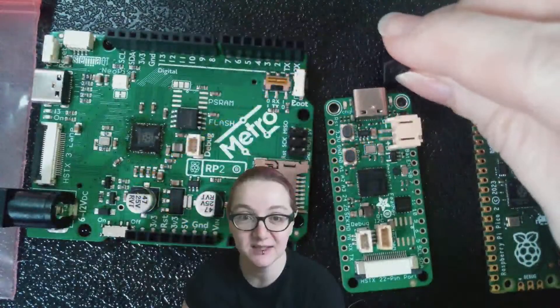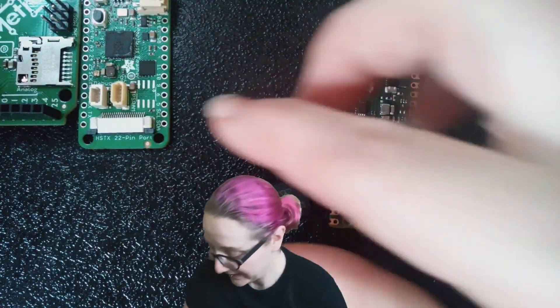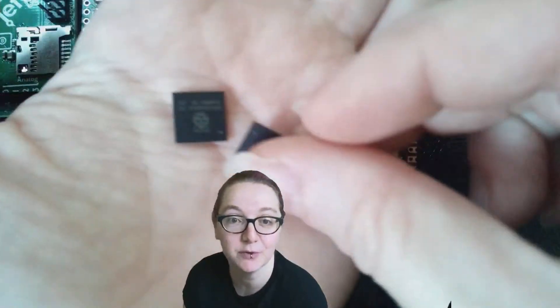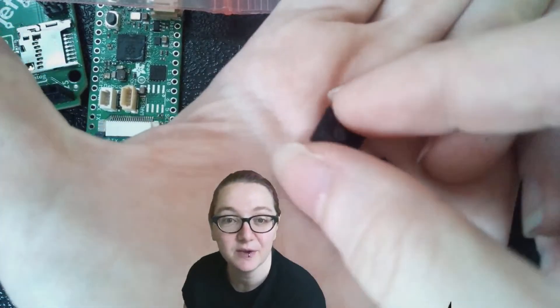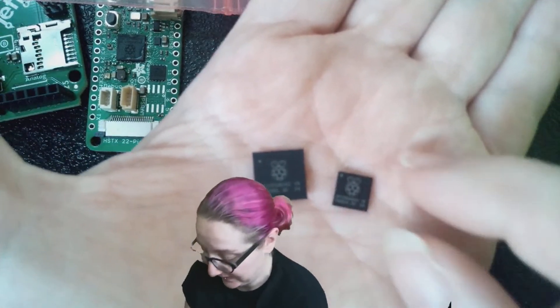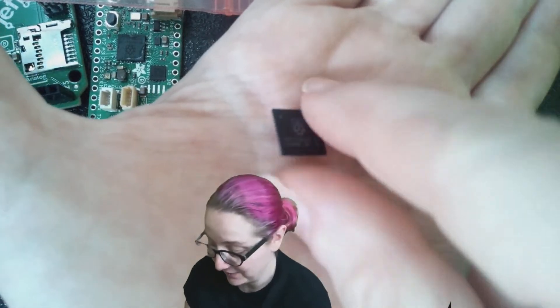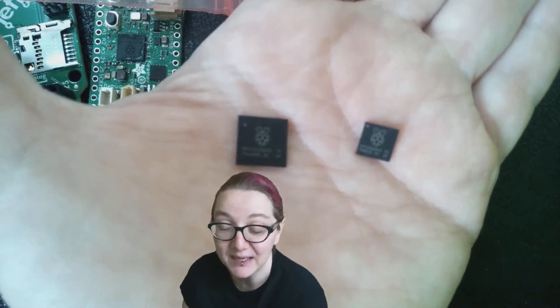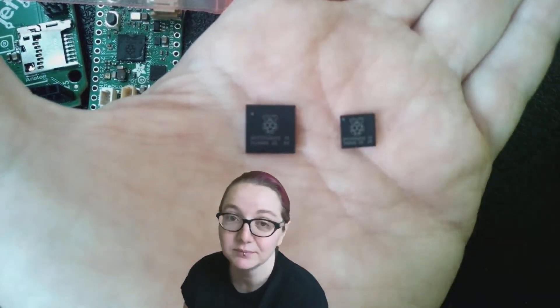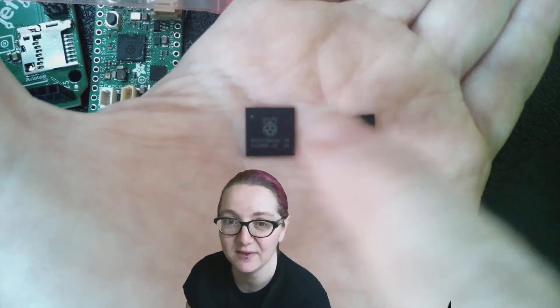There are two versions of the RP2350. Let's go to the overhead — here's the alpha version of the Pico 2. There are two chip variants available. There's the standard 60-pin version, which folks are kind of familiar with, very similar to the original RP2040. And now there's a much bigger, much more pinout available RP2350B series, which has 80 pins. Both have the same basic peripherals and core, but the B version has more analog-to-digital inputs — eight versus four.